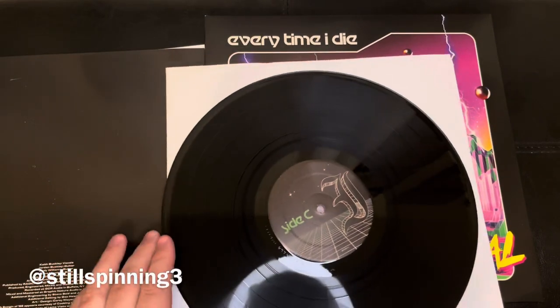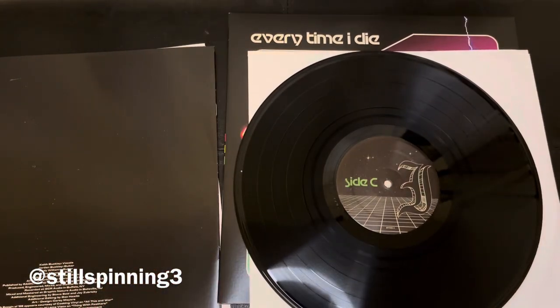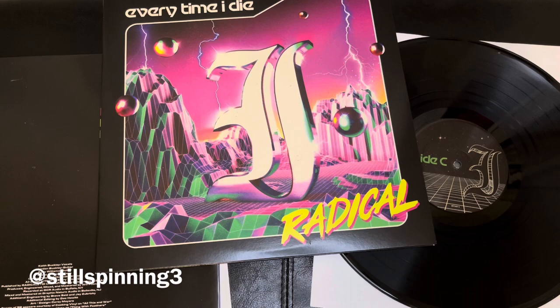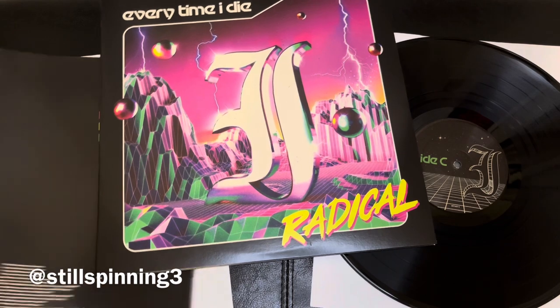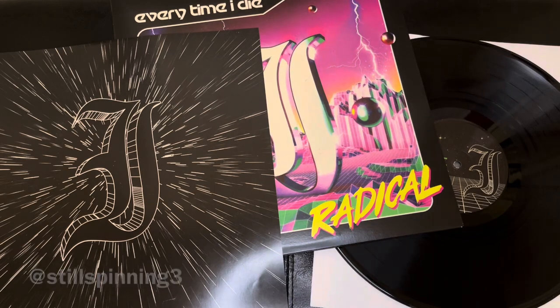Love the packaging. I love the larger book for the liner notes and the lyrics. So far, so good — looks great. Can't wait to check it out. Every Time I Die is Radical. Thanks for watching.